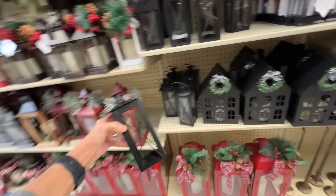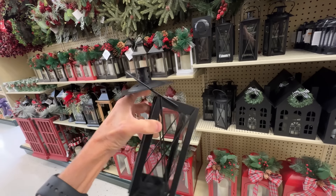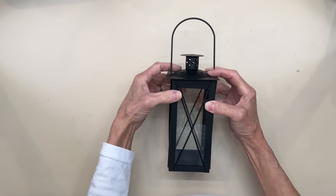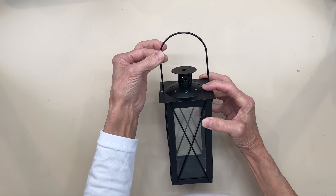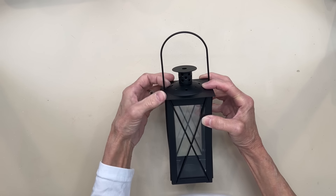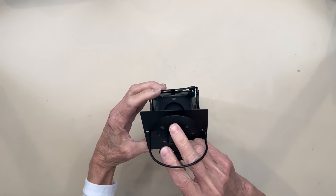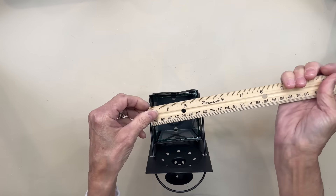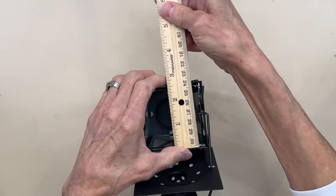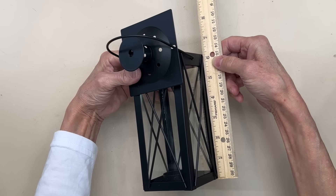I'm definitely picking up some of these lanterns. These end up being only $3 a piece and they're pretty good size too. You can decorate these so many different ways — you could put a candle in them, ornaments, or greenery with some little fairy lights. You could actually put a bag down in there, put some food gift in there, pour your stuff in there, and then tie a nice bow on the top. These measure 2¾ by 2¾ by 6 inches, so they're a pretty good size.